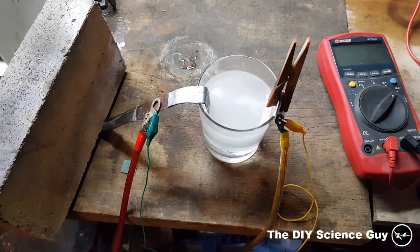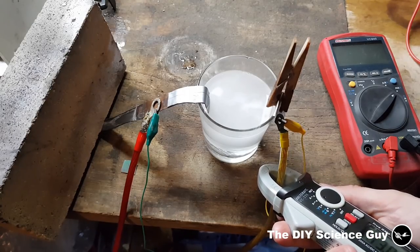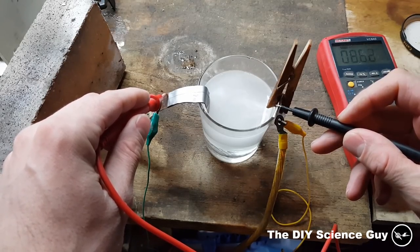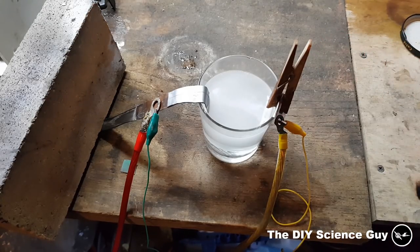I'm testing the electrode now, running it at about 3 amps and 8 volts — that's a lot more than I use in my hydrogen generator, so the stress on the electrode is also much more. If it holds up under these conditions, it will be okay.